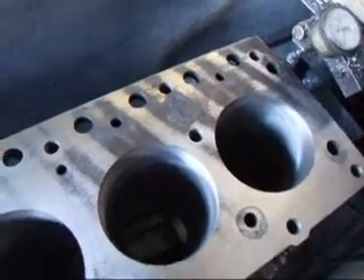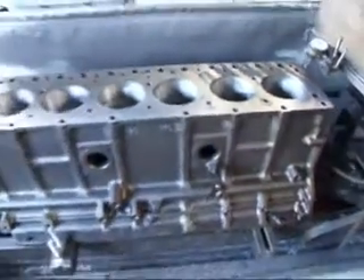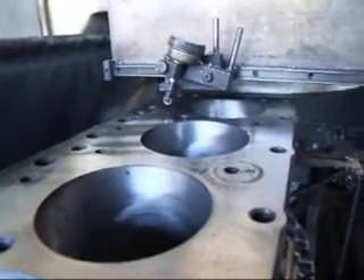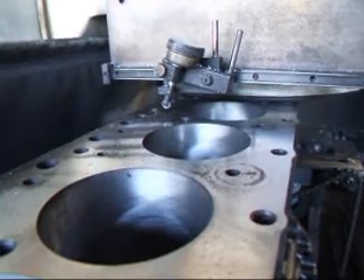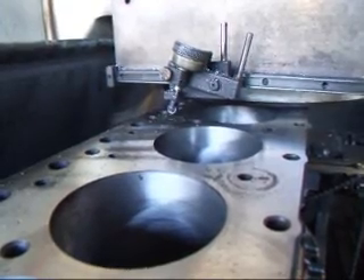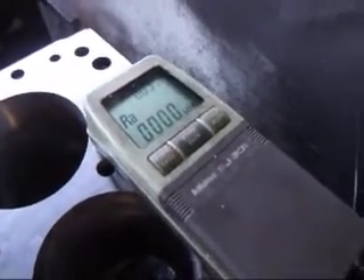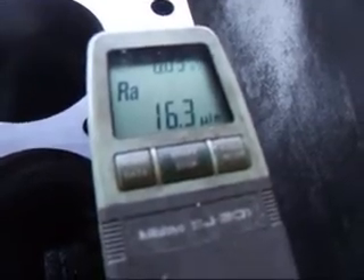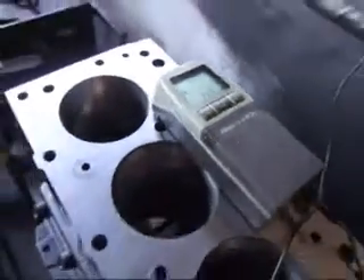So we'll take another couple thousandths pass and see what we wind up with. I've set the profilometer on here, and we're going to measure our surface finish. We're measuring five sections that are 30,000s long each, and we're getting the arithmetic average. As you can see, we've got a 16.3, which is a very fine finish for cast iron.